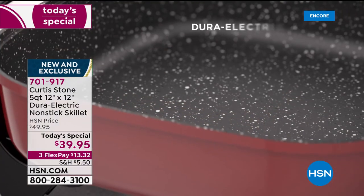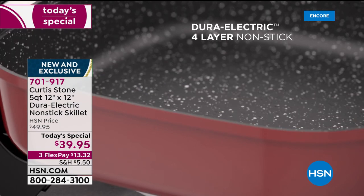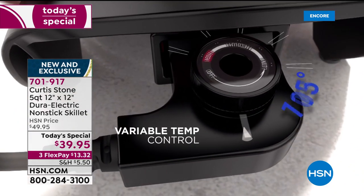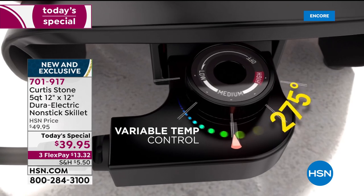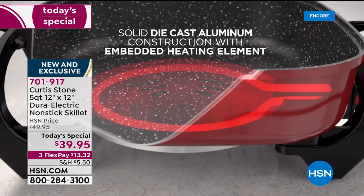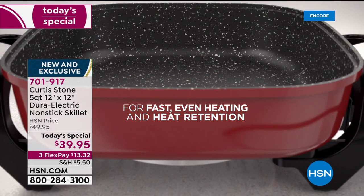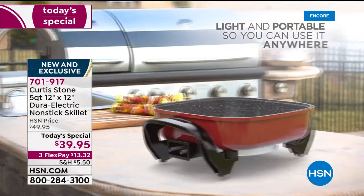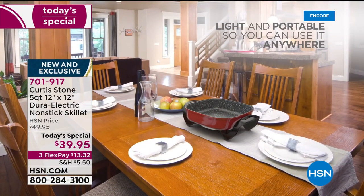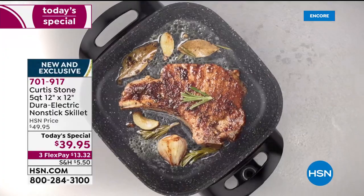Here's the animation. First, four layers on the Dura Electric — every single electric appliance we make with DuraPan gets those four layers, making it four times stronger than any other nonstick on the market. Cool-touch handle — important because this gets real high, up to 450 degrees when you want to sear. That embedded heating element is a very important piece; most manufacturers don't do it. It's more expensive, but it gives you heat retention, fast heat, and even heat — all three.